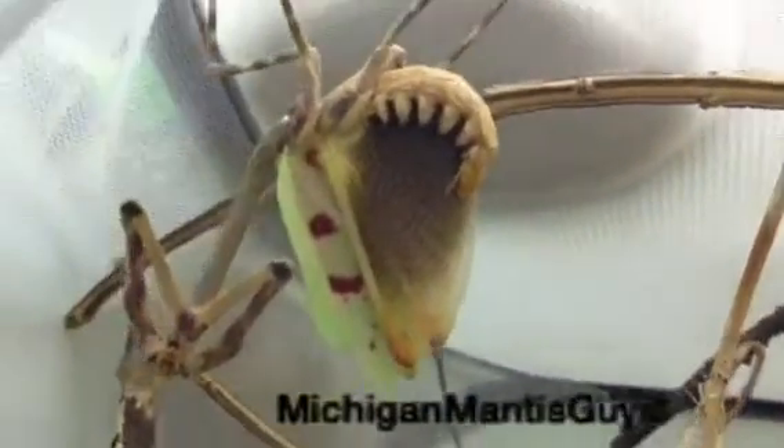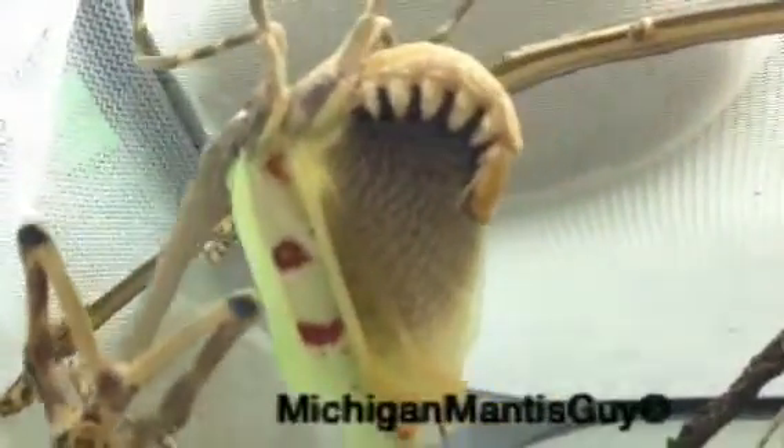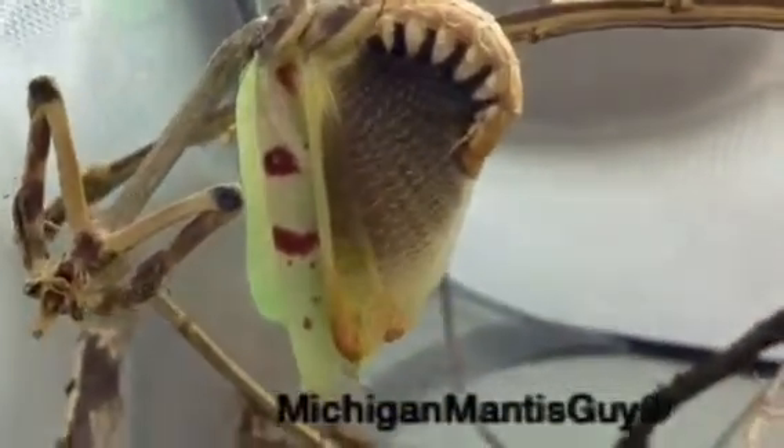Wow, pretty aggressive, Missy. I have not seen you do your defense posture. Wow, very impressive. Very impressive.